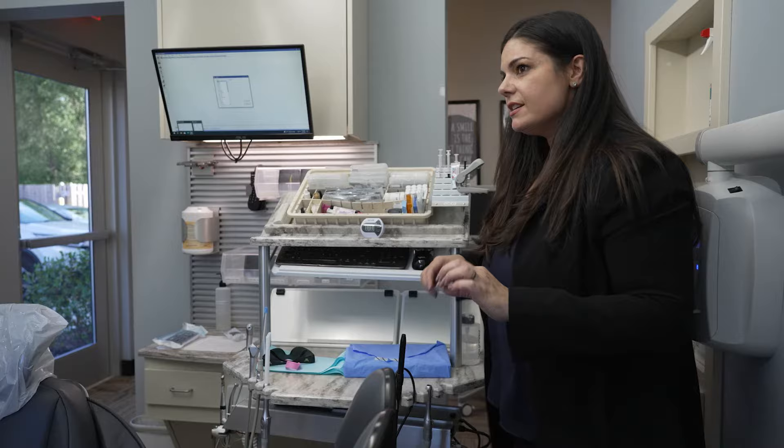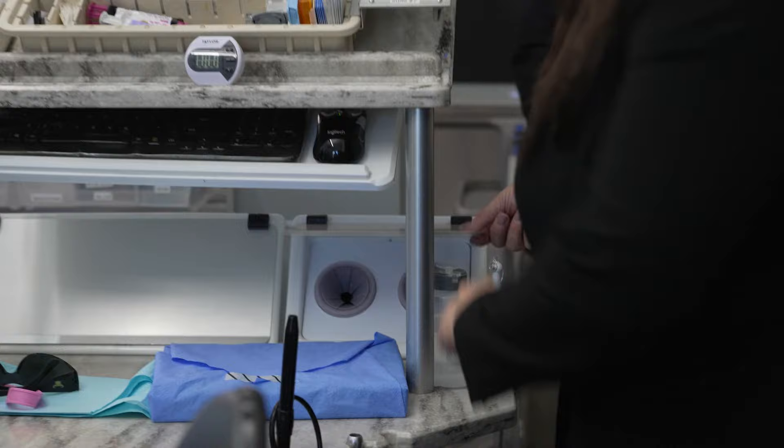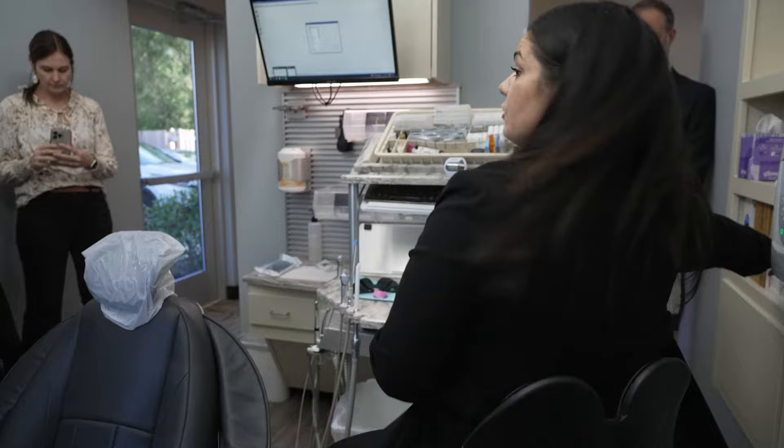Remember I said sterilization starts here? So your sharps can go here. And gauze — whatever your rules and regulations are — your trash is here. So if I drop something, pick it up, throw my glove away, grab a new glove, keep going without skipping a beat.